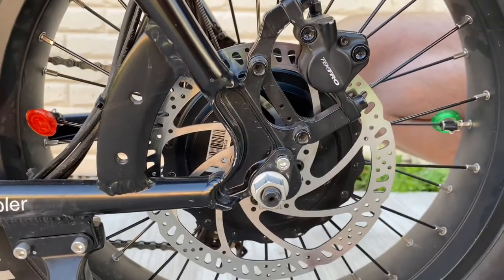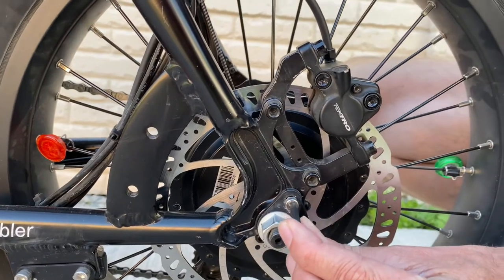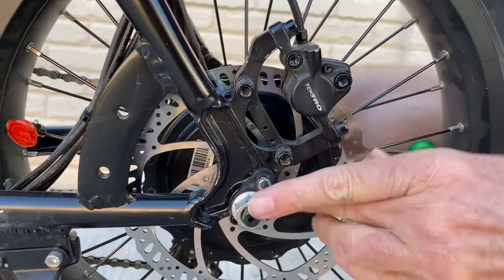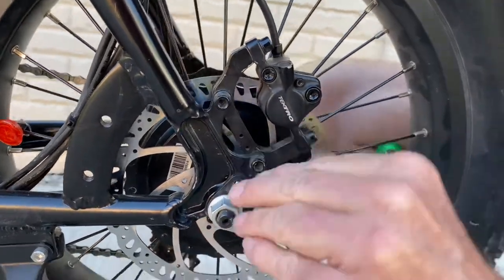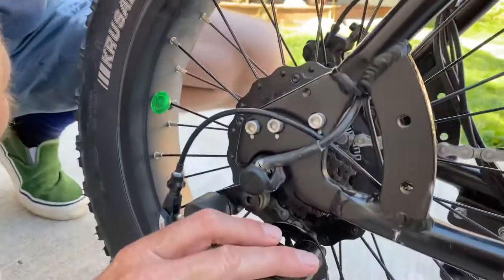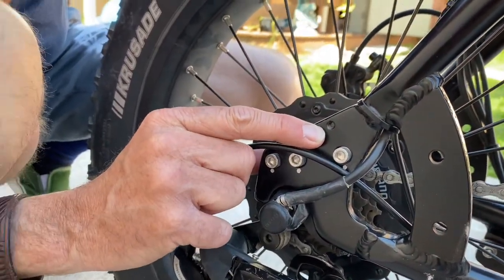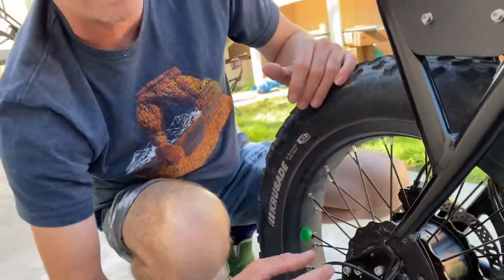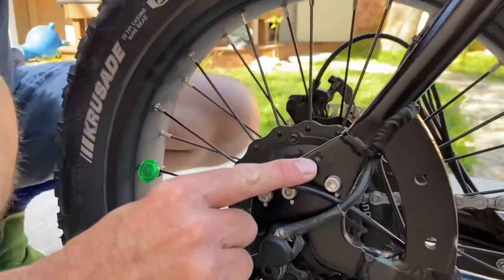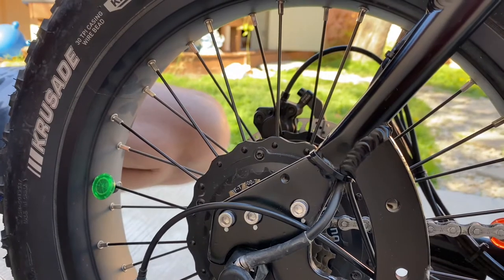Here we are on the brake side — the bike rack is going to attach with the bolt right there. It's also a four millimeter allen wrench, and that bolt does already come installed on your bike, so just remove that bolt. On the gear side of the frame, you're going to use this empty hole that's already on the bike. The screw came with the rack, so we're going to attach the gear side on this empty hole with the bolt that came with the rack.